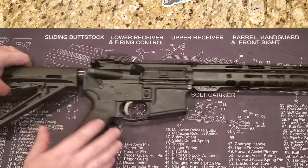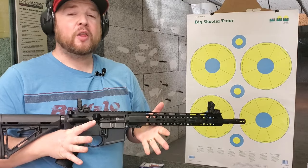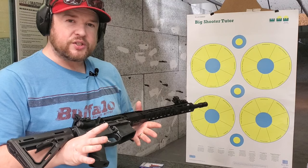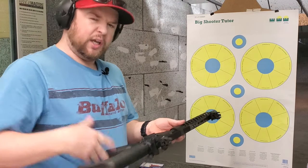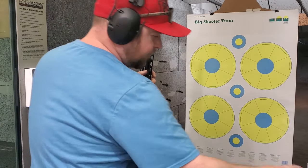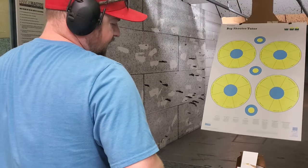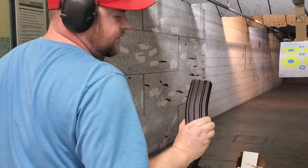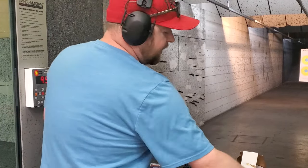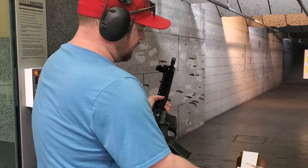We've shown you everything on the outside, let's take it to the range and see how it performs. We're down at Discount Guns and Ammo, about to run the very first mag through this to see how it does. We're using some cheap Federal 55-grain .223 brass ammo in a combination of a D&H steel-case mag with Magpul followers, a Gen 3 Magpul, and the Gen 2 mag that comes with the rifle.